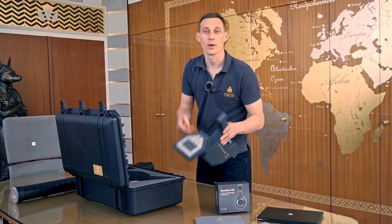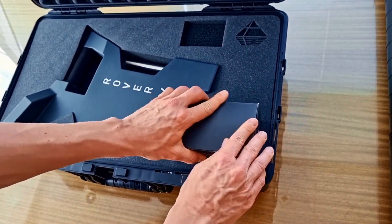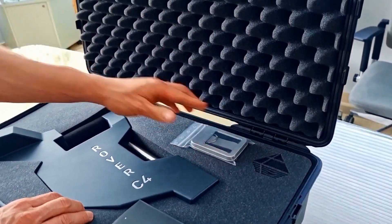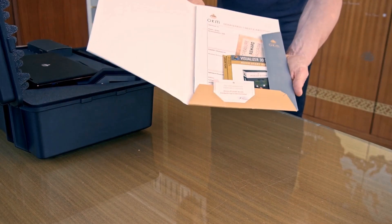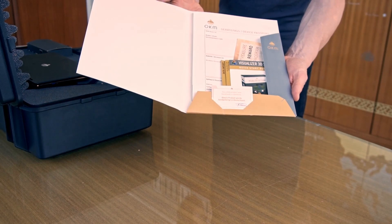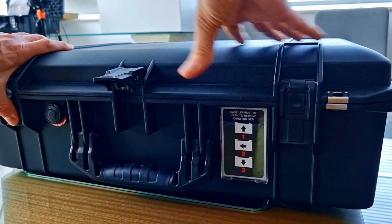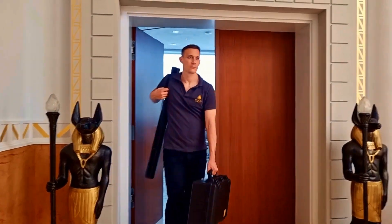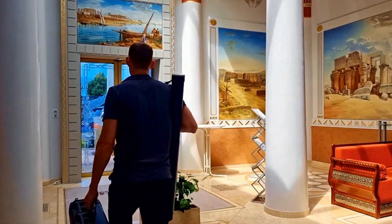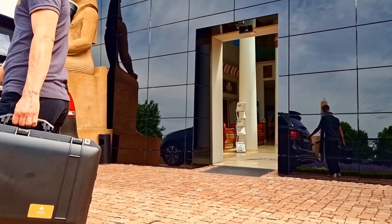We have the control unit with touch screen, internal battery, and multiple languages. Bluetooth headphones. USB flash drive with our software Visualizer 3D Studio Standard Edition. We use our on-air application together with a Windows notebook to analyze our scans. And all the information we need like Quick Start Guide, Device Passport, and Guarantee Card.